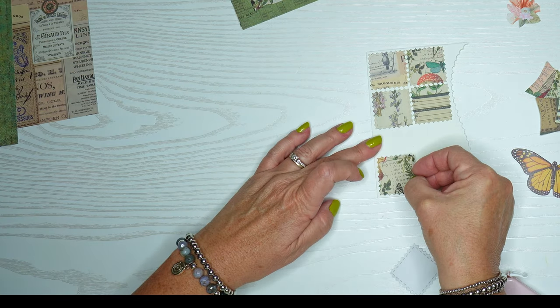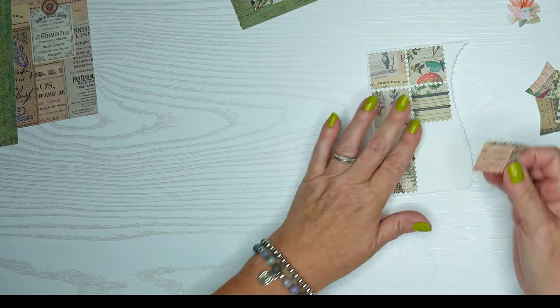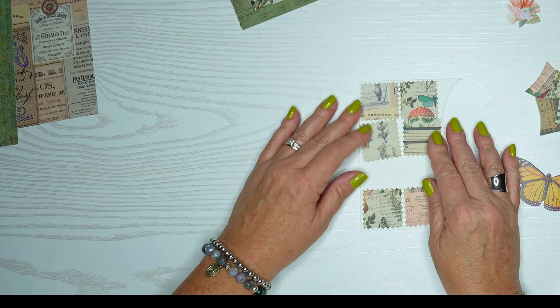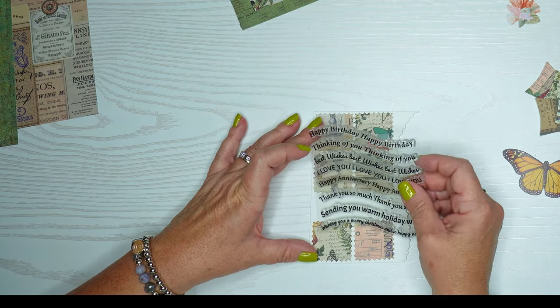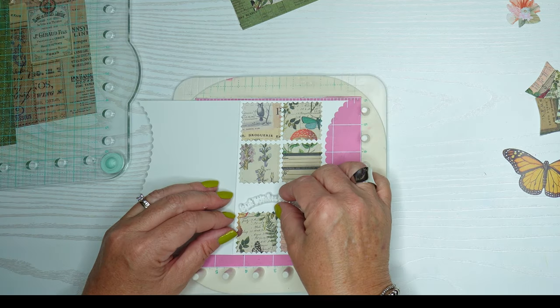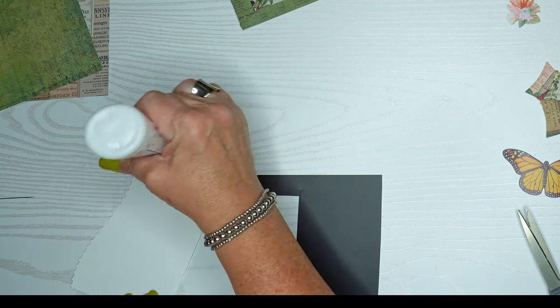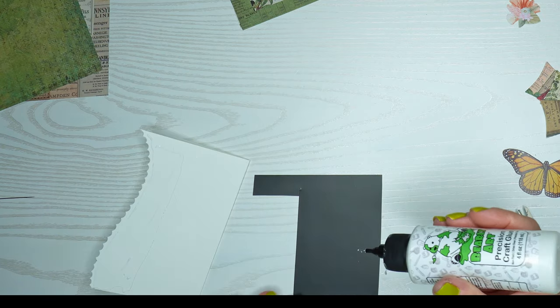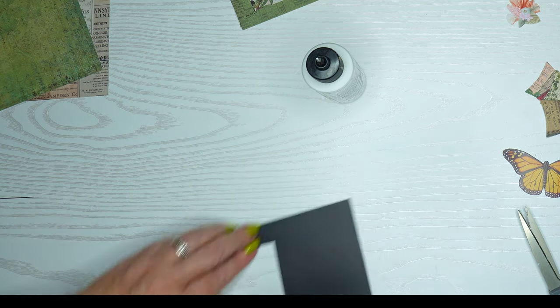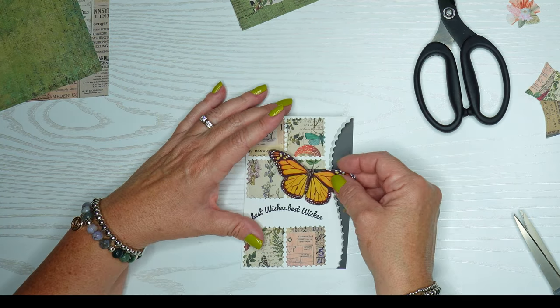I'm going to leave a little opening in the center for another sentiment, so they'll all look similar but not the same. I'll use some of these swoopy things — just part of them since it won't all fit. I actually cut that sentiment, glued it to a black piece of scrap paper — almost like a mat, looks a little like a chalkboard — and then I'll incorporate the butterfly.